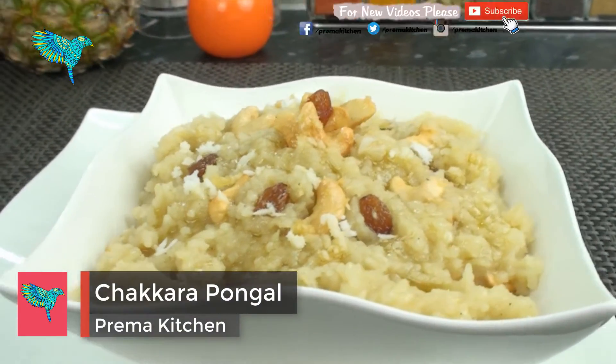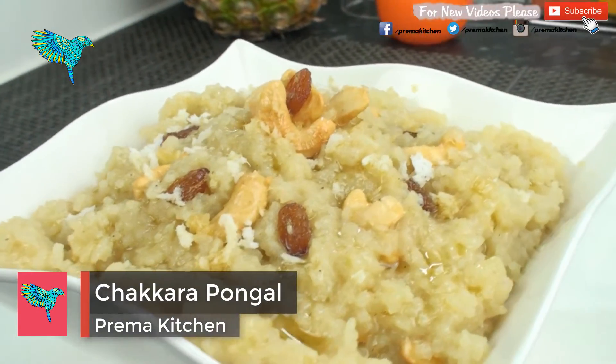Chakara Pongal, a traditional sweet pongal made with newly harvested rice and jaggery during Pongal festival.